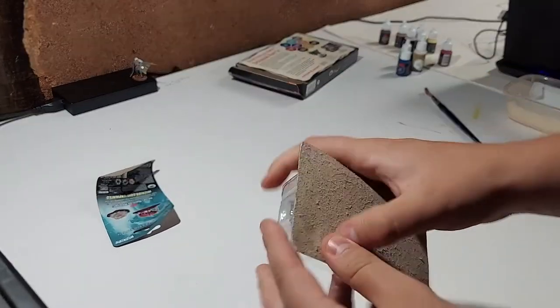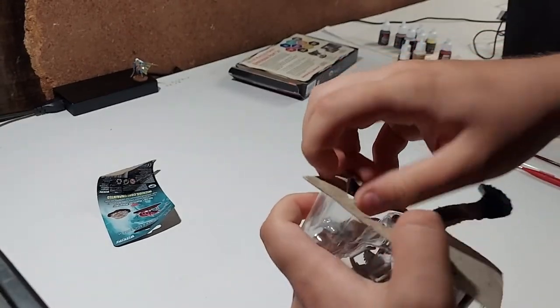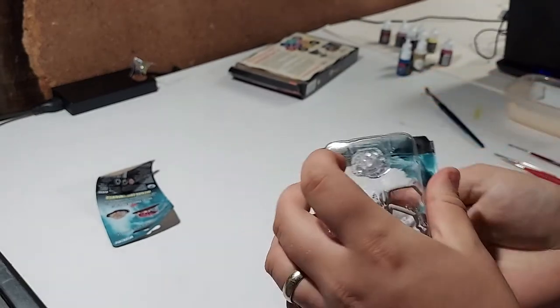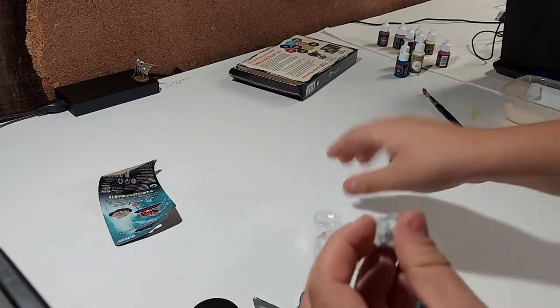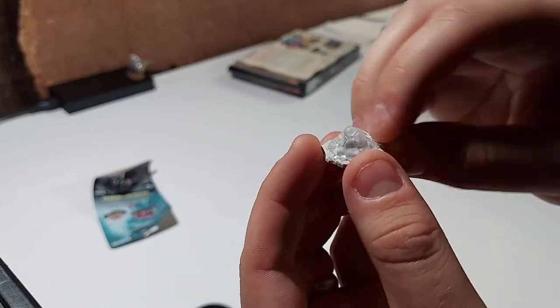Let's go ahead and open this. So there are two pieces — there's the giant spider and then there's the egg clutch. Here's the base — we'll be gluing that on. Here's the egg clutch. Not too much to paint here. A little clear there, brown base we can do.